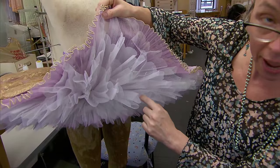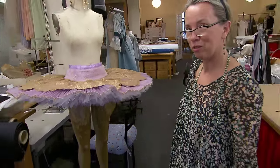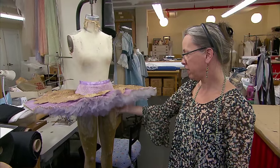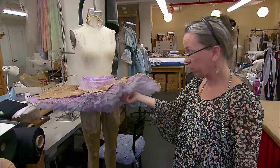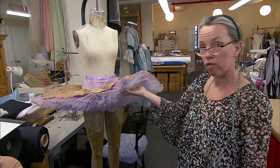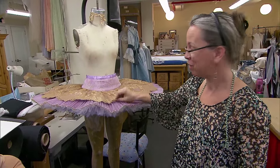All these stitches are all done by hand. That's what takes a long time in a tutu. Probably someone who knows how to do it and is quite quick can tack a tutu like this in maybe four or five hours. It can take a lot longer if you don't know what you're doing.